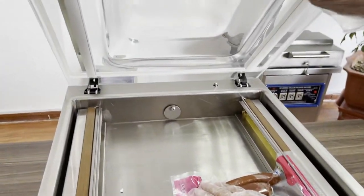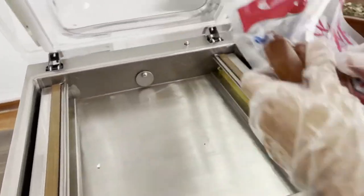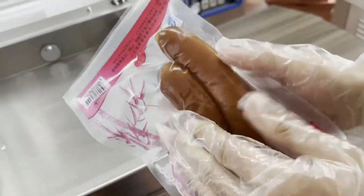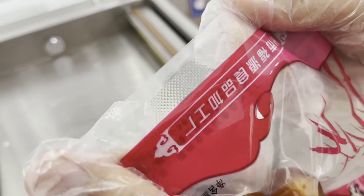Through this transparent glass you can see the process of vacuum — you can see it now. Perfect.